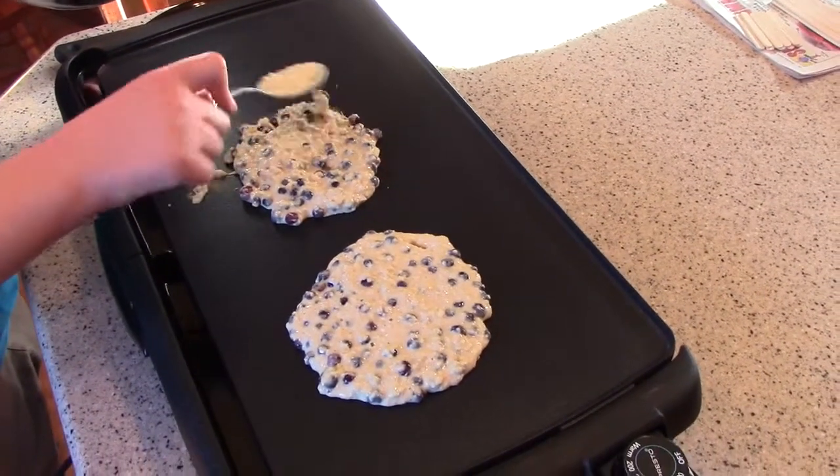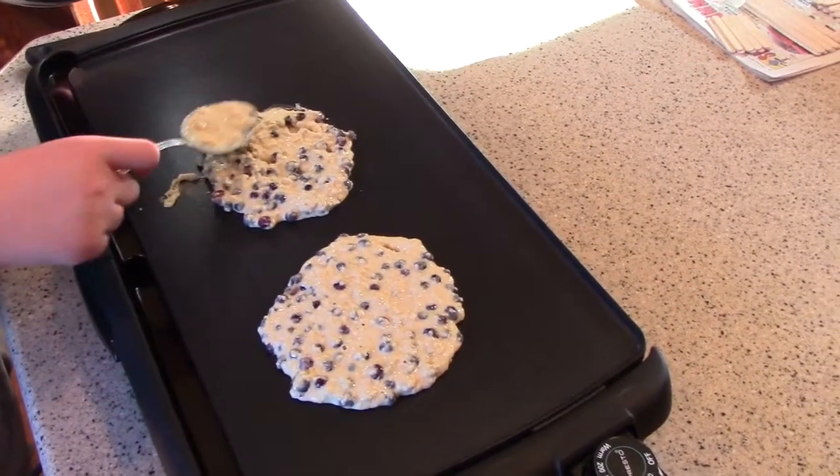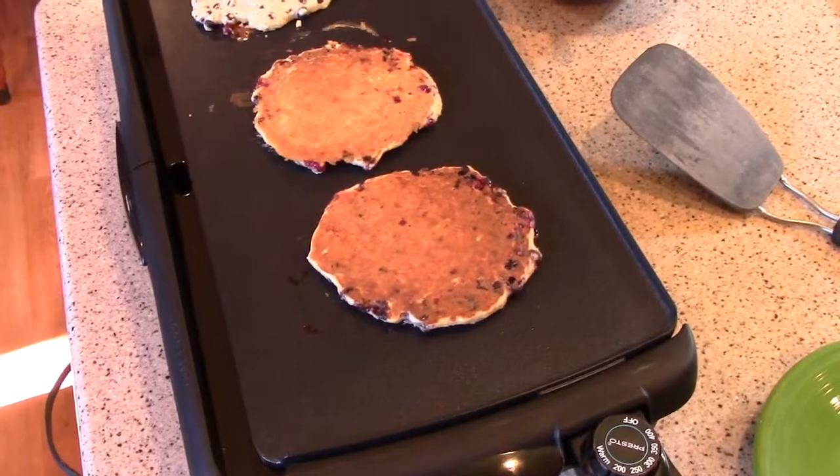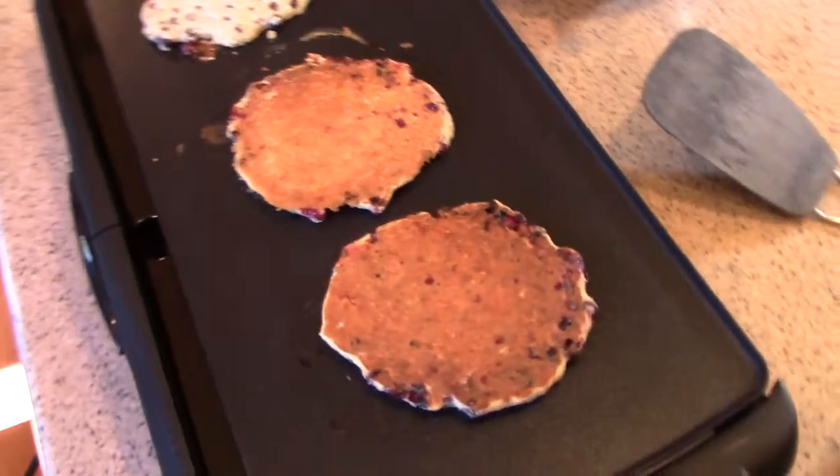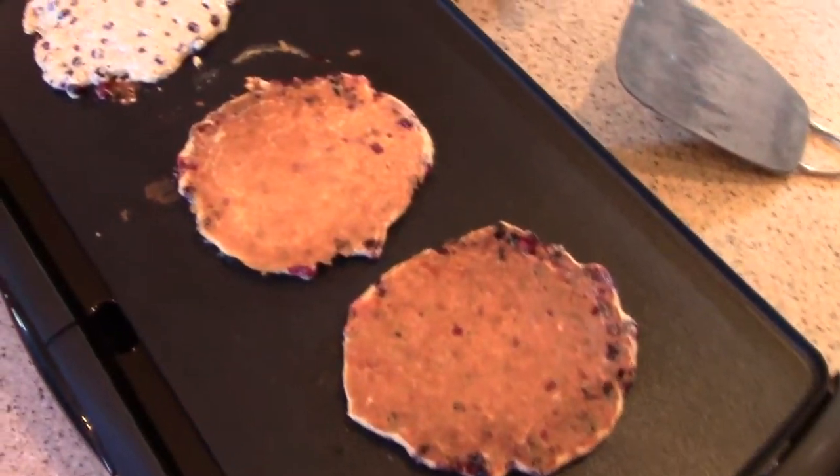They're looking really good too. I can't wait. Alright, they've been turned over and they are looking good. Wonderful pancakes.